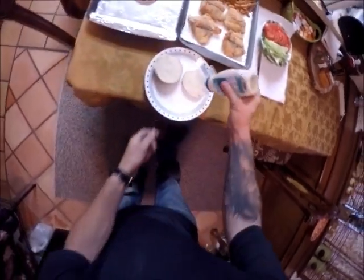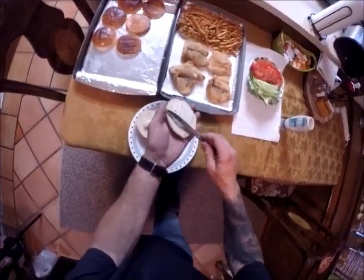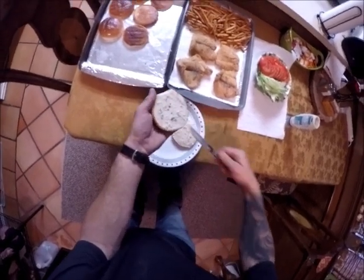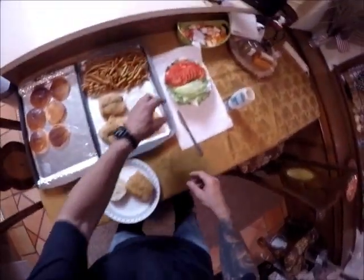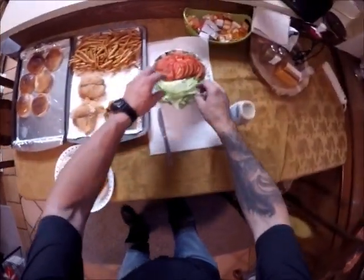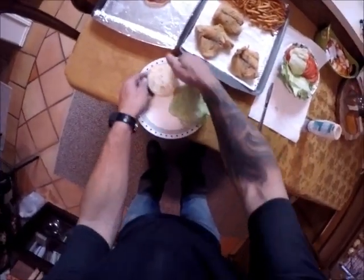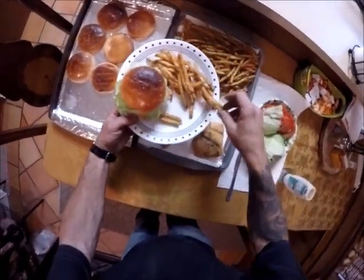Take a little of that tartar sauce — a shot on both sides, spread that around a little. Take our fillet of fish and plop it on the bottom side. A nice slice of tomato and a couple chunks of lettuce. Mmm, mmm, mmm — are we ready to eat or what? Look at that. Handful of fries. Time to dig in.